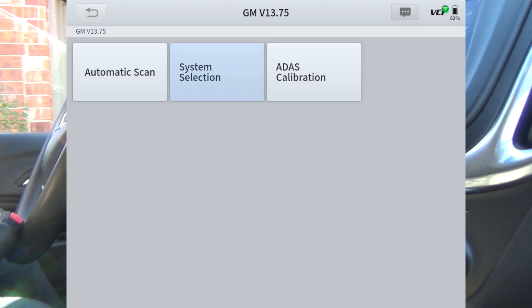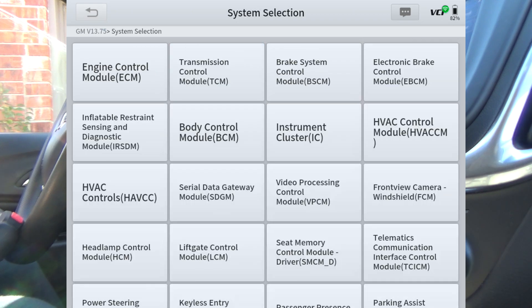We're on a 2021 Chevrolet Equinox with a little turbocharged four-cylinder engine. I just want to show what the D8W — and the same thing would apply to the D8BT — that if it's got an option that says actuation test, it will actually control those things.